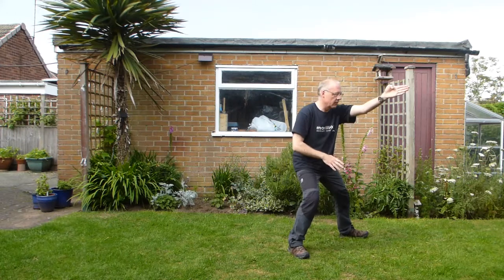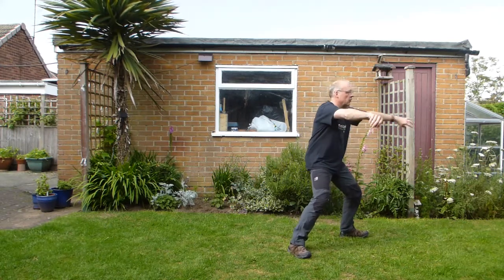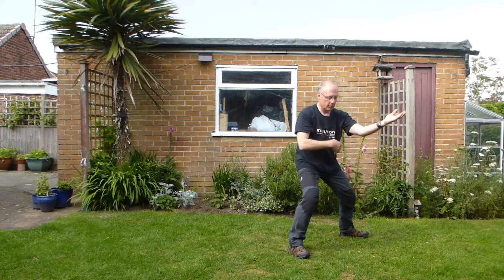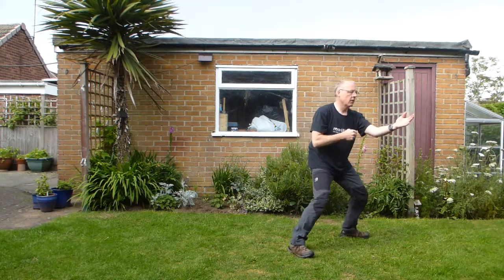Step. So now you're facing the corner. Weight left as you open. Weight right. Draw the fist in. Just pass the elbow as normal. Wind up into the right leg, body turned. Right foot pushes. And hit and punch.